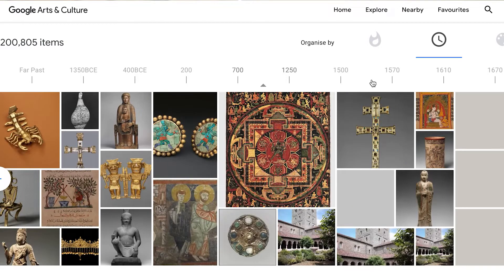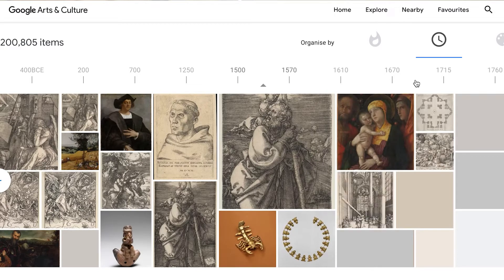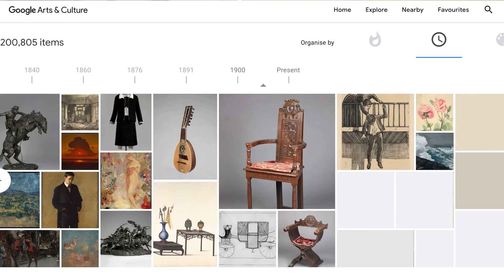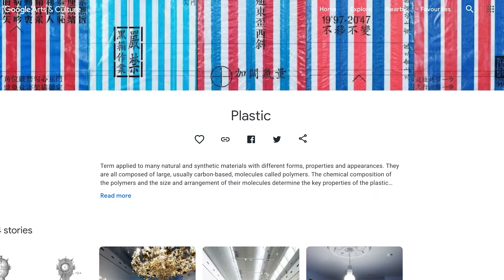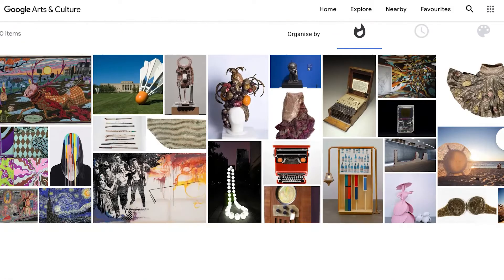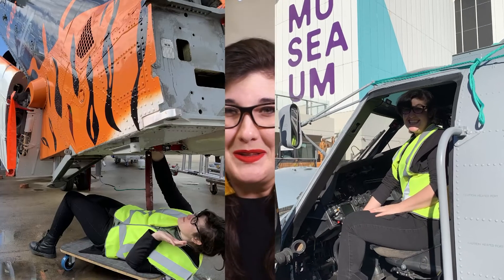For example: parchment, papyrus, books and paper, ceramics, metal, glass, wood, textiles, but also plastics and audio-visual material and even digital items — what we call born digital items. For myself, I particularly work with paper, photographs and books, and have been known to clean a helicopter or two.